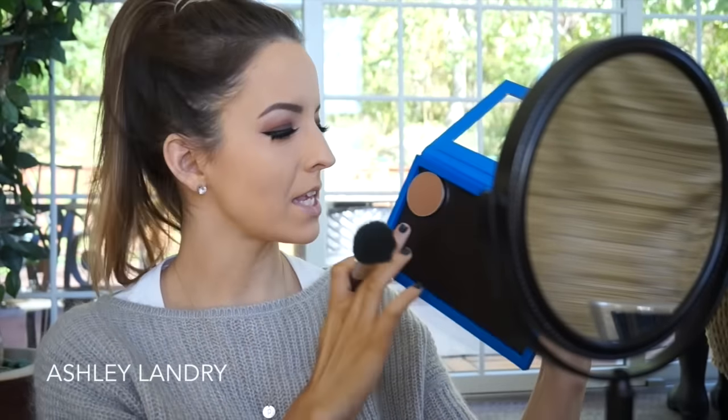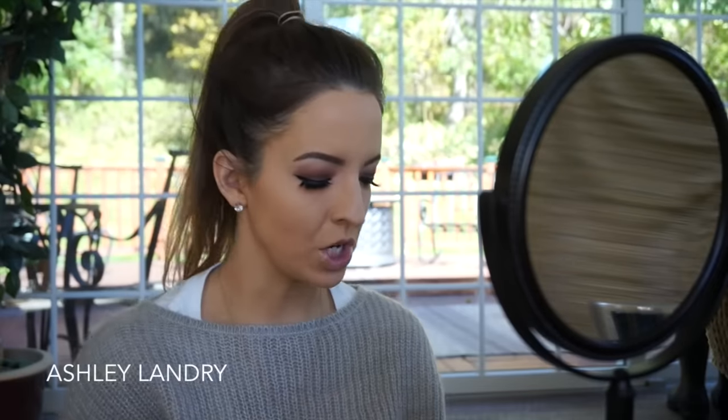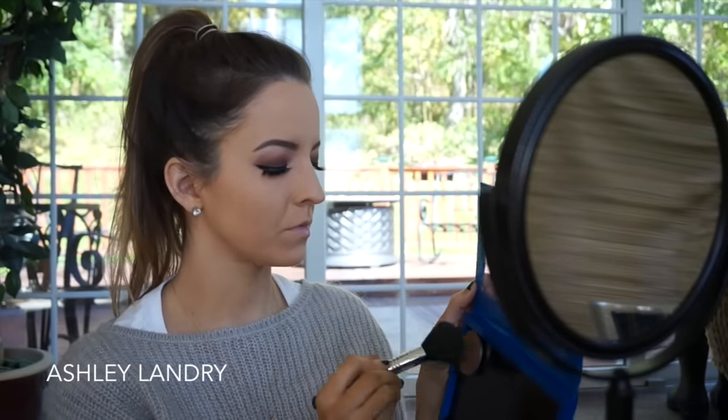So I'm gonna go in with my Sigma Large Powder F30 brush and go into my MAC Sculpting Powder in shade Stir, and I'll be using this for contour.